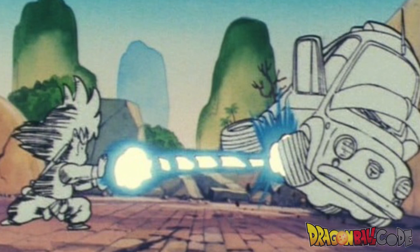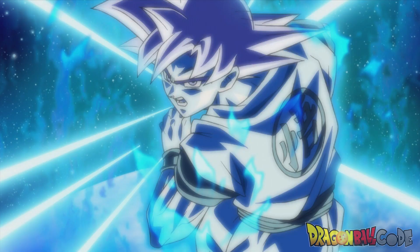The next move he learns is the Kamehameha wave, and he learned this from Master Roshi just by watching him when he was trying to put out the fire on Chi Chi's castle. After that, as we all know, this became his signature move.